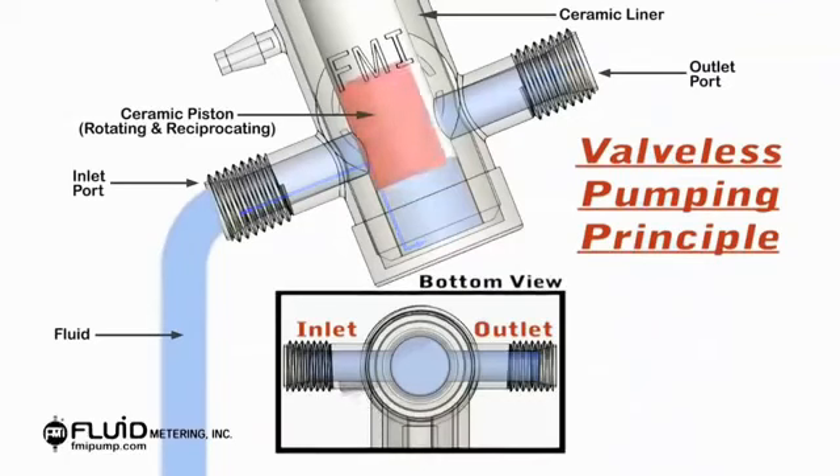The valveless pumping function is accomplished by the synchronous rotation and reciprocation of the ceramic piston in the precisely mated ceramic cylinder liner. One complete piston revolution is required for each suction-discharge cycle, as shown.